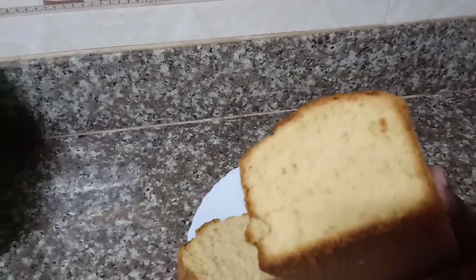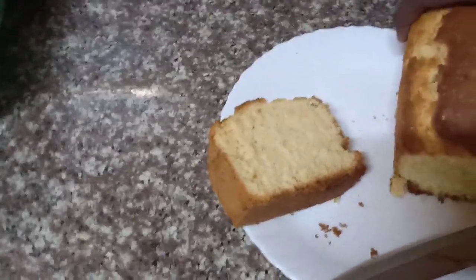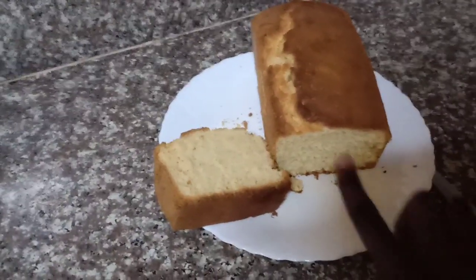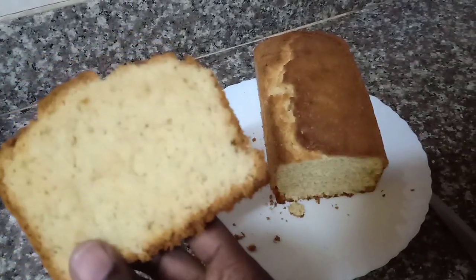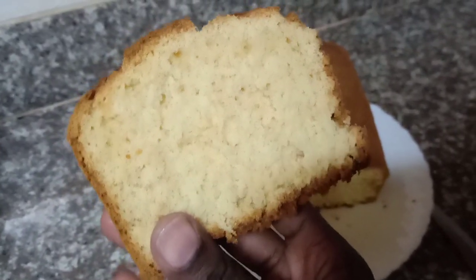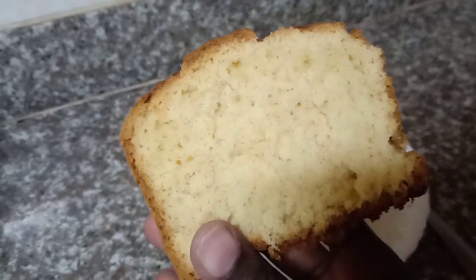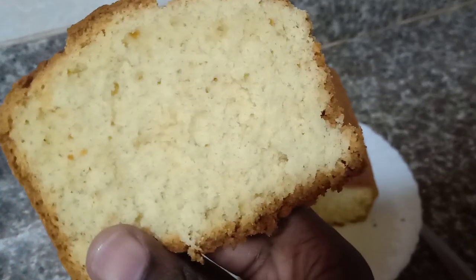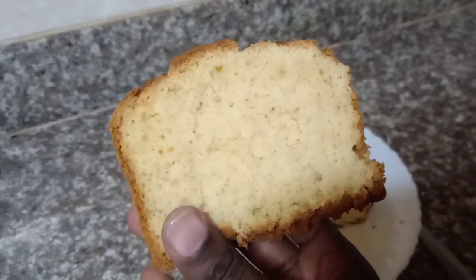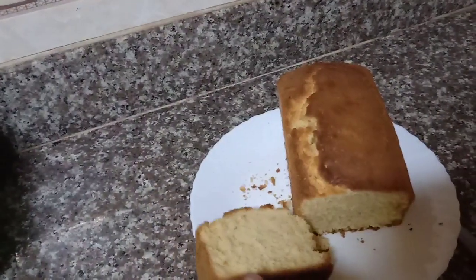Let me take a bite — I feel like I'm so ready for my breakfast tomorrow! If you take a good look, it's well aerated and feels very very soft. Give this a try and let me know how it comes out. This is my final look of my vanilla cake today. Let me know what you think — is it easy for you? Do you think you can give it a try? Please give this video a thumbs up, subscribe, and support your girl. All these ingredients you can get at any local store near you. See you in my next video — bye!